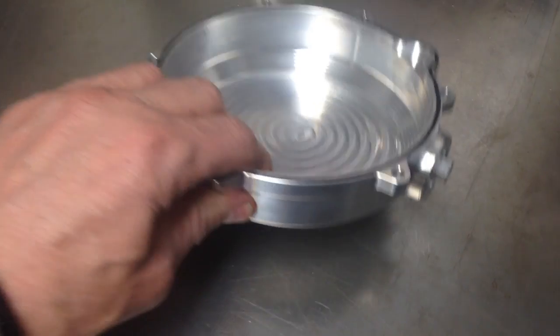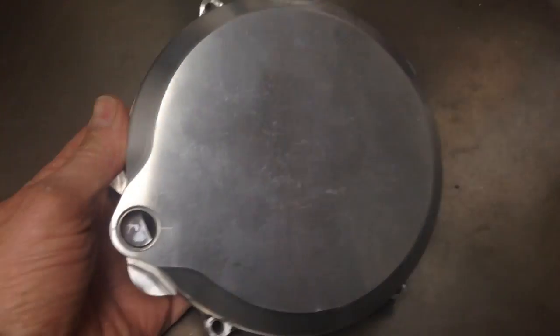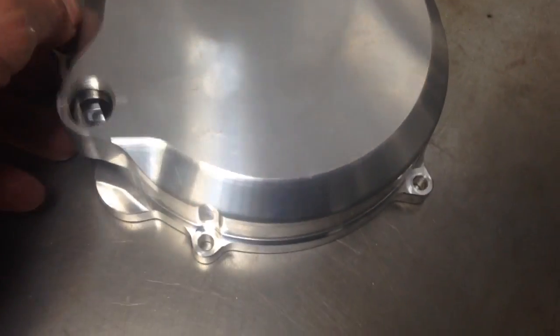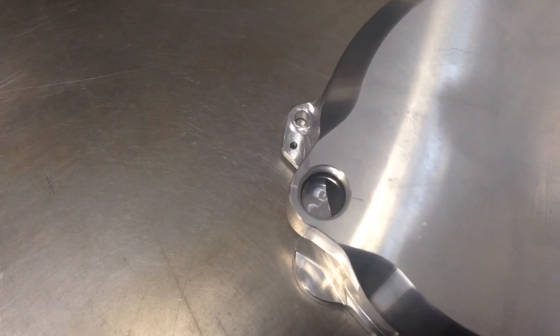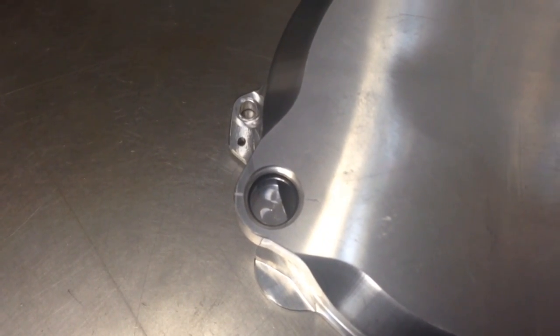There are a few billet clutch covers out there, not a lot, but there's a couple. What makes this one different is it's going to have a sight glass for the oil level, like the four-strokes have.